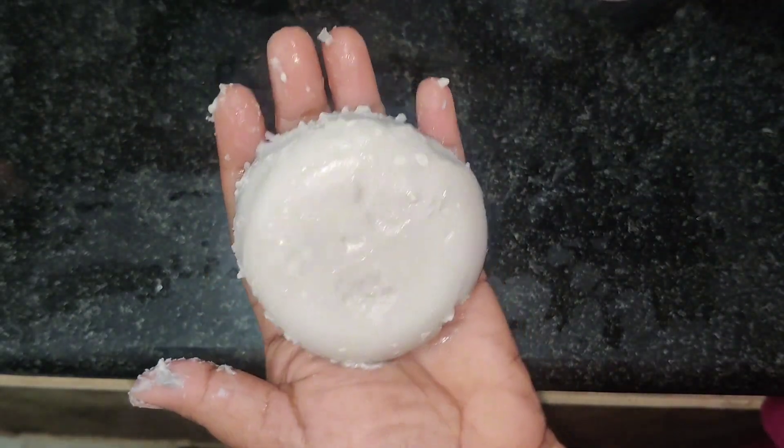Hi guys, welcome to my channel, Maunika Little Things. My name is Maunika. I'm going to try a DIY homemade soap in this video. I'm going to do this very simple process and I'm going to go through two steps.